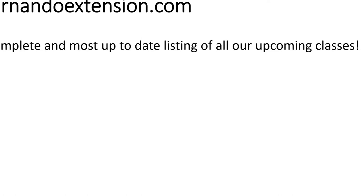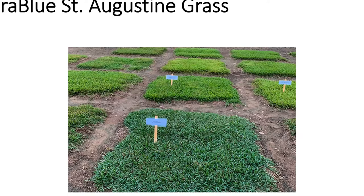Our county extension director Jim Davis does classes on natural resources and wildlife, as well as household pest identification and control. We also have sea grant agent Brittany Hall Scharf who does marine biology classes. To find all upcoming classes, go to hernandoextension.com — that's the most updated listing. We record these sessions, including today's plant clinic, and put them on YouTube and Facebook so people who can't join live can still get the information.